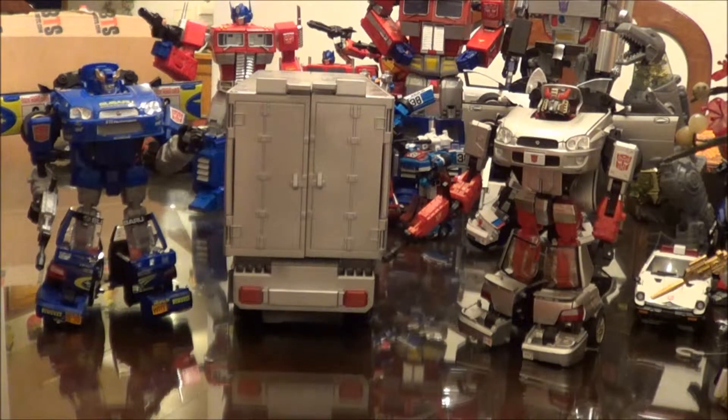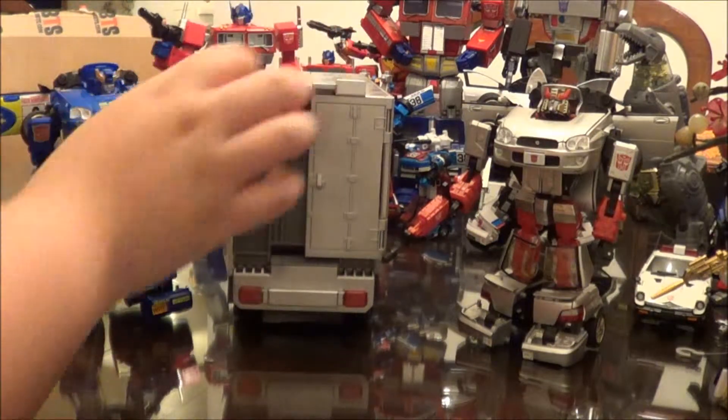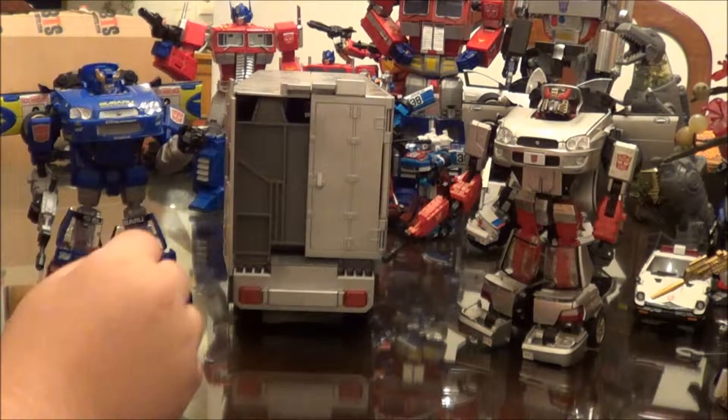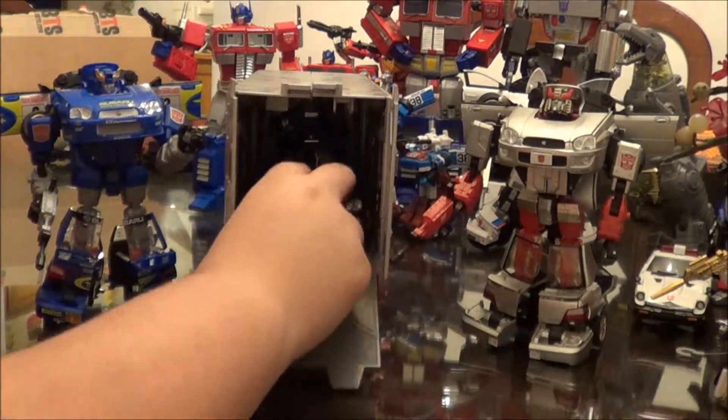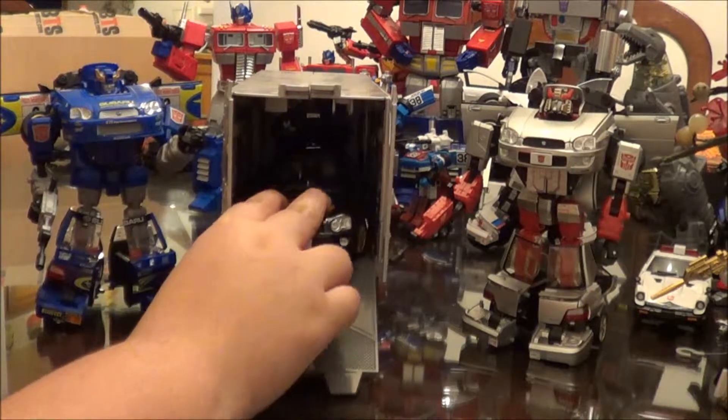Hi, Rudy here again with iVoox Transformers Before It Was Cool, and today we're going to be taking a look at Transformers Alternators Ricochet. Ricochet, if you can't tell, is one of the three Imprezas that was released during Alternators run. Here he is inside of Prime's trailer — he fits in here fine.